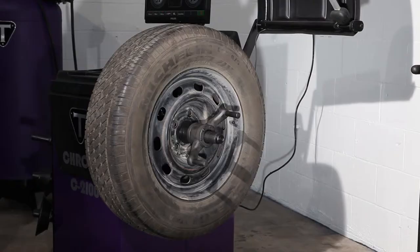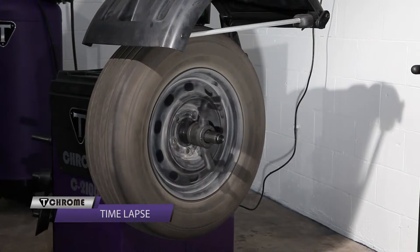Lower the hood to spin the wheel. This wheel is now balanced.